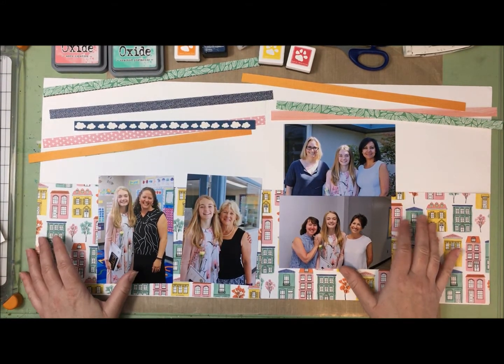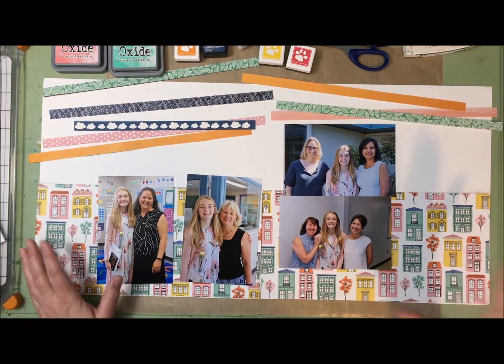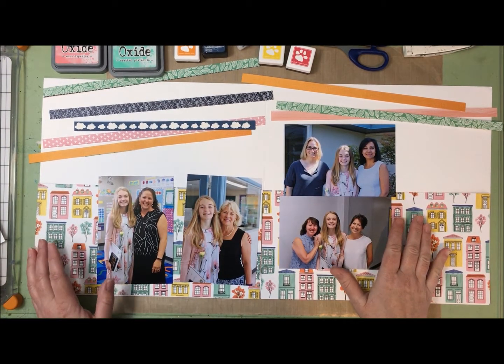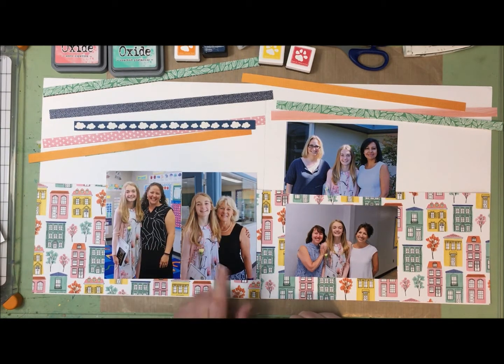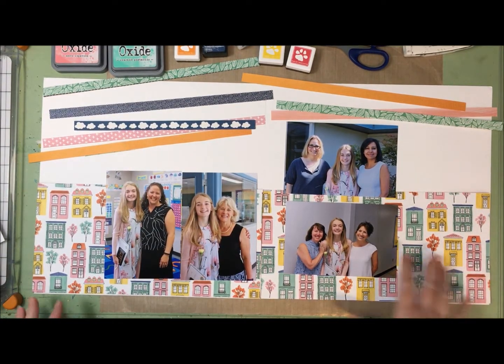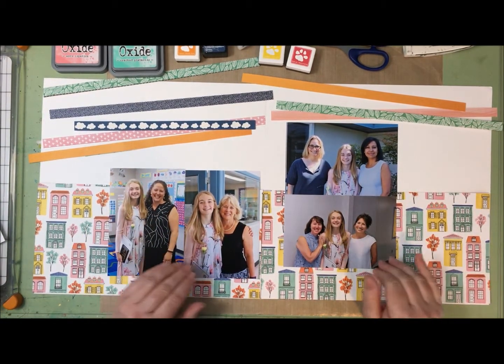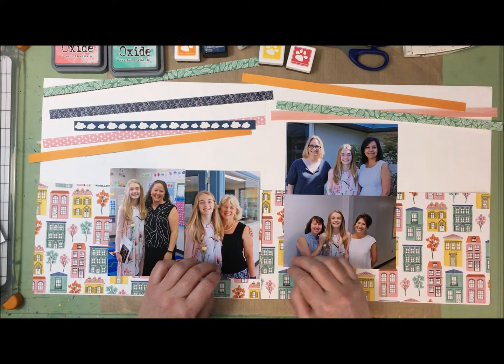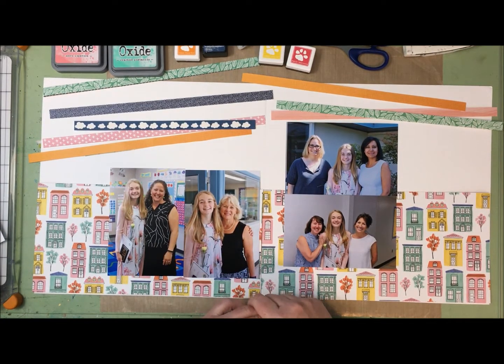I have actually combined three different free cut files and it's going to be hard for you to see because it's white on white, but I have some little Polaroid frames, some flowers - this cut file is actually supposed to be one giant flower but I wanted to sprinkle them around so I've scaled it down. I've got some arrows and a few words: cool, awesome, and smile, and my plan is to color them.